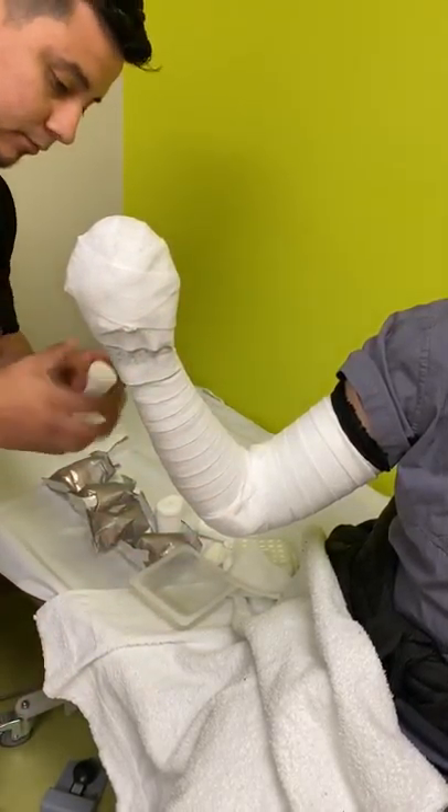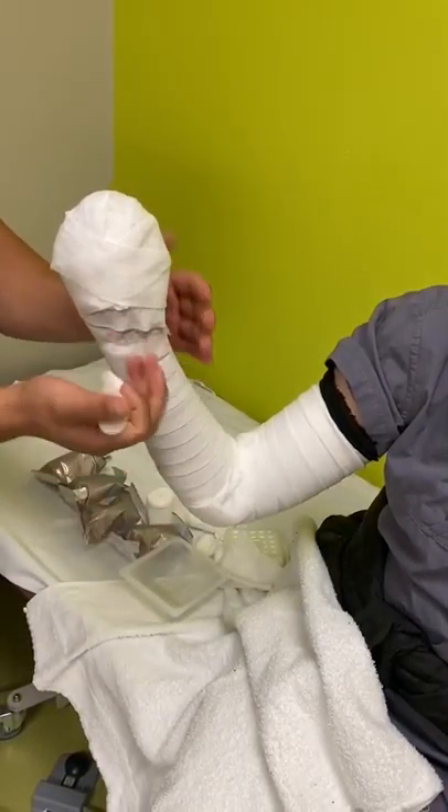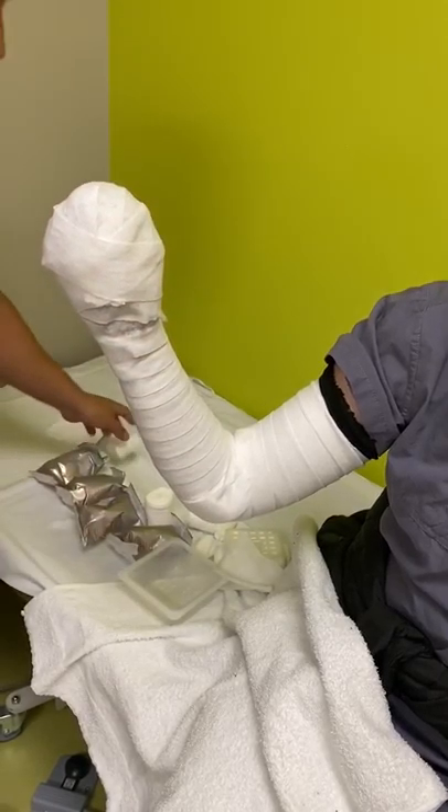This part can get a little bulky. This is an adult patient, so it's a much bigger arm than what you're looking at on a four-, three-, or two-year-old patient.